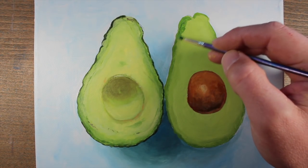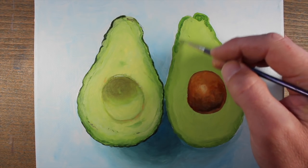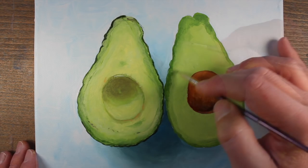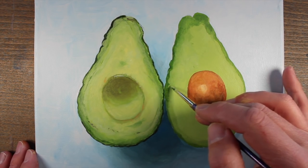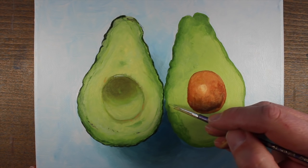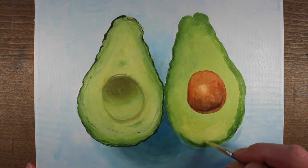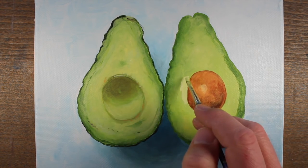Just as we did with our first avocado half, we can develop that slightly darker value around the edge of the flesh section and create that transition to the lighter section. We'll work while the paint is still wet, applying darker green around the outer edges and then progressively creating that transition to the lighter yellow green closer to the center, all the way around the outside. As we go, we're checking for consistency to make sure the colors for our second avocado half match those of the first.